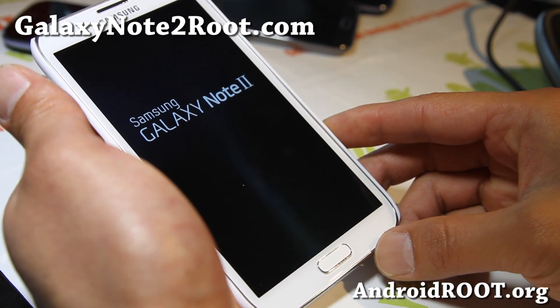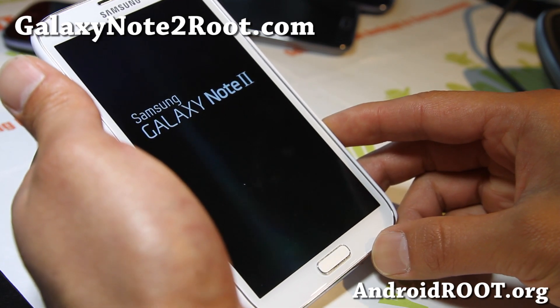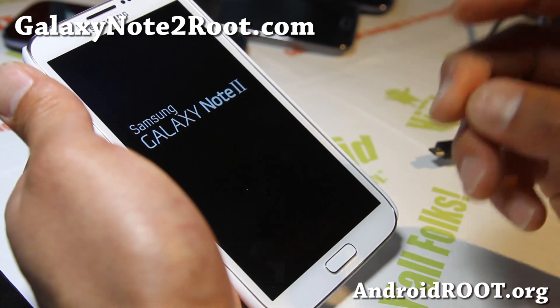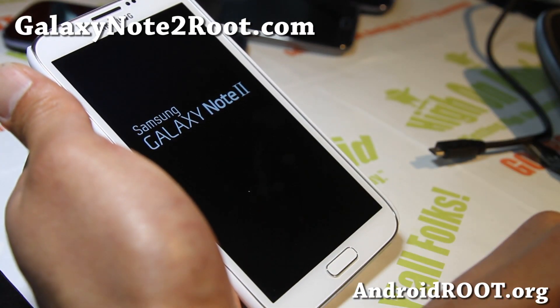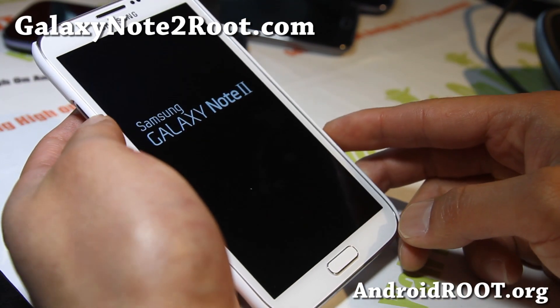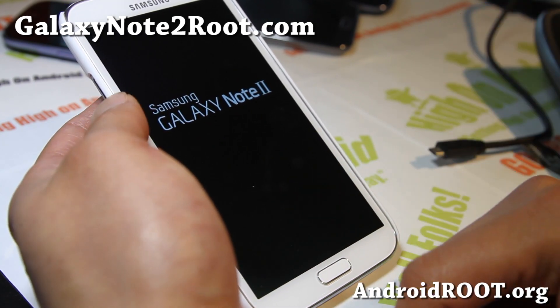This also works on Galaxy S3s — all the Galaxy S3s actually. And with TriangleAway, just don't use it just for the hell of it. Only use it if you're going to return your phone for warranty. Again, most likely you're not going to have to use it if you're in the US, and even somewhere else, most of the time they don't actually check it.